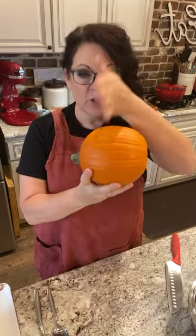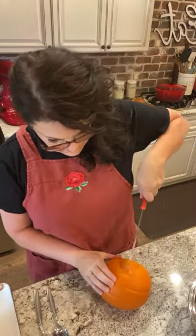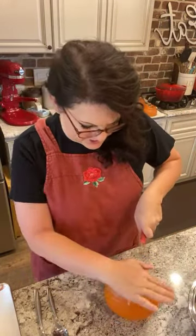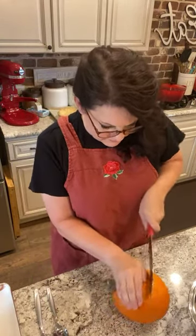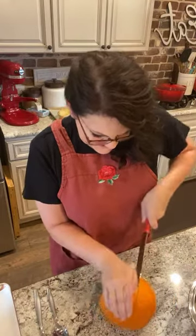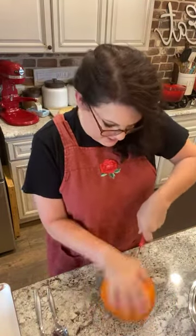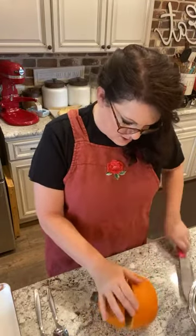Then you're going to slice it open. I'm a little worried about cutting myself because I don't have super sharp knives - I need Cutco knives, truthfully. Hey Cutco, want to sponsor me? I just want to be a little careful since I'm stressing about my knife.